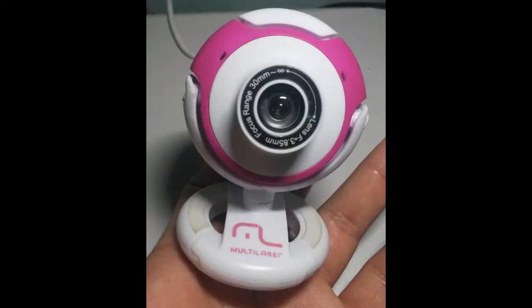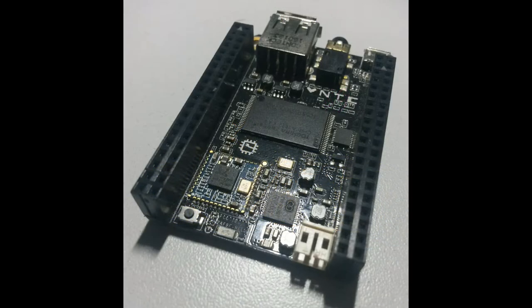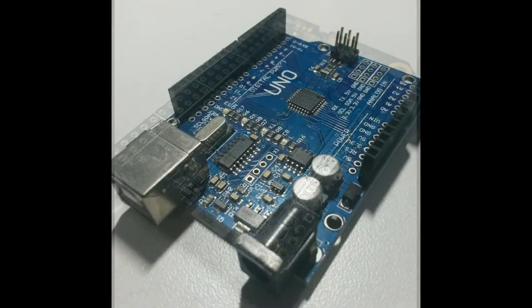We are capturing images from the user's head with a web camera. These frames are processed by a microcomputer called CHIP, or C-H-I-P, produced by NexThing Corporation. This microcomputer is a $9 computer, which is based on a Linux operating system, and it's open hardware.